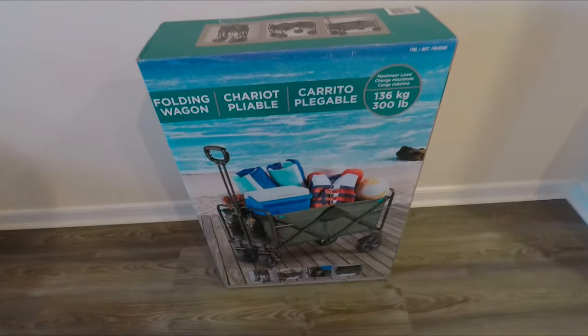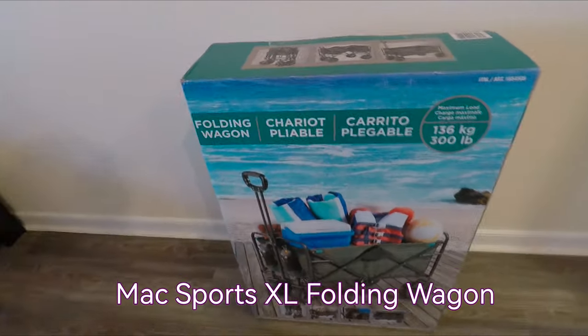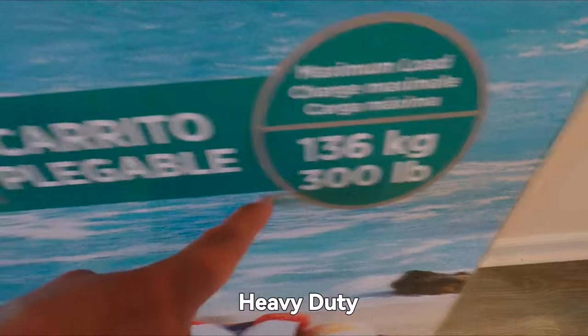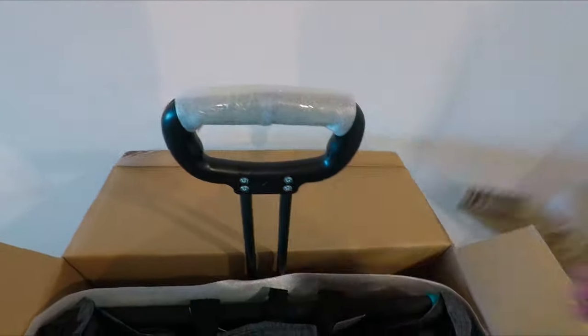What I have here is a folding wagon from Costco. The price is around 85 US dollars. It says 136 kilograms or 300 pounds capacity — it's labeled a 'playable chariot.' There's also another handle on it.